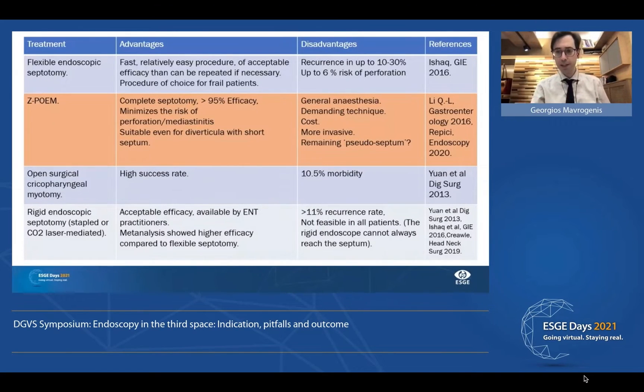The place of ZPOEM among all these procedures: it is a novel procedure with high efficacy that achieves full thickness myotomy — complete myotomy — with a minimum risk of perforation or mediastinitis, as long as we respect the basic rule of not damaging the mucosa from the esophageal or diverticular side. However, it requires general anesthesia. This is a demanding technique, and it is certainly more invasive. There is also a concern about the remaining pseudo-septum.